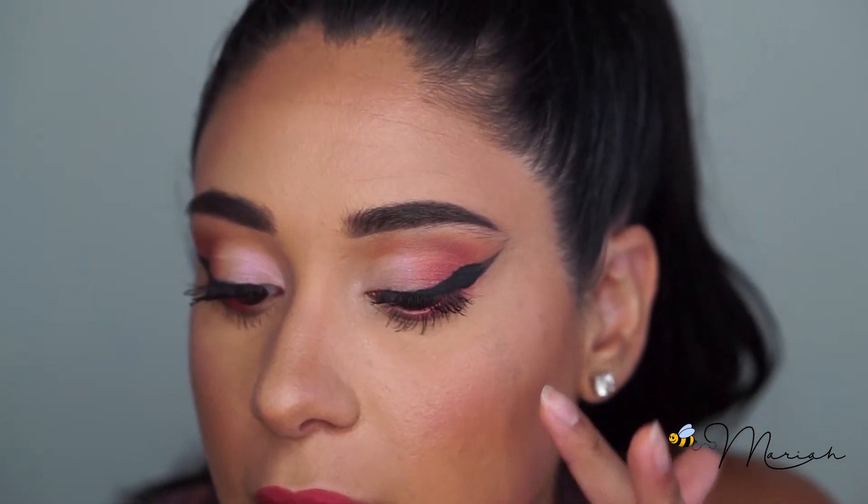I want to point out that my eyeliner on both eyes is actually quite uneven, and I really wanted to highlight this because I know it's frustrating when you see your eyeliner as uneven. Our eyes are never exact — if anyone in this world has perfectly symmetrical eyes, I haven't seen it. Our eyes are sisters, not twins. My liner on one side is much thicker and on the outer corner looks a little jagged.